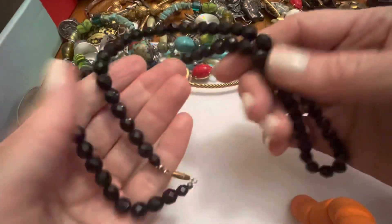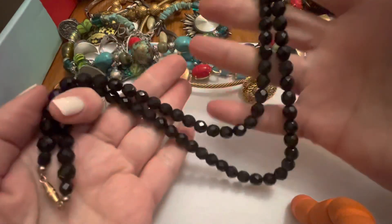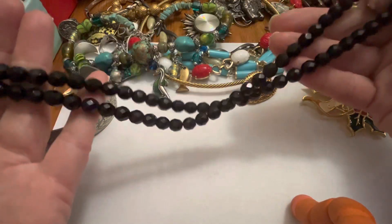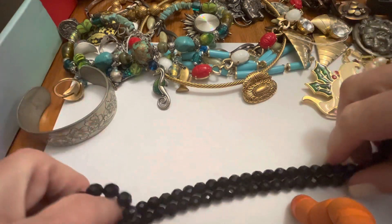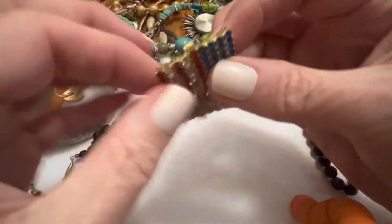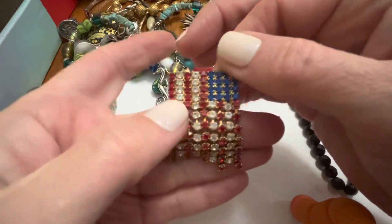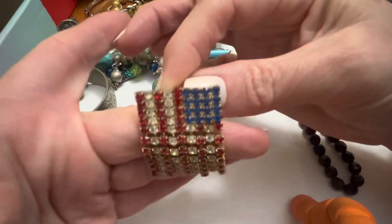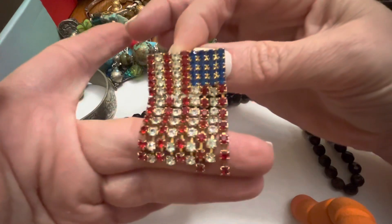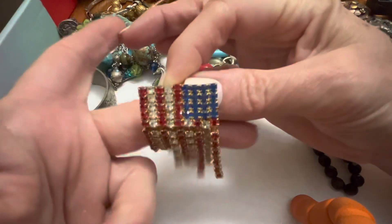Exciting and new! This is black glass with a really thin barrel clasp, but it's nice — a nice length, probably at least 24 inches or more. Nicely done. Very nice. And this — I think I had it on a different chain that was very ugly and weird and I didn't like it. But this is cool. I think it might be missing a couple of red stones, or maybe it's supposed to be graduated like that — I don't know, but I love it. I'm going to have to wear that.